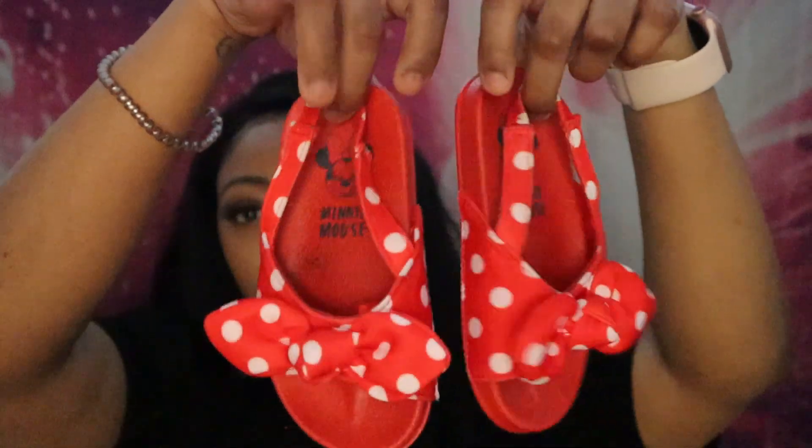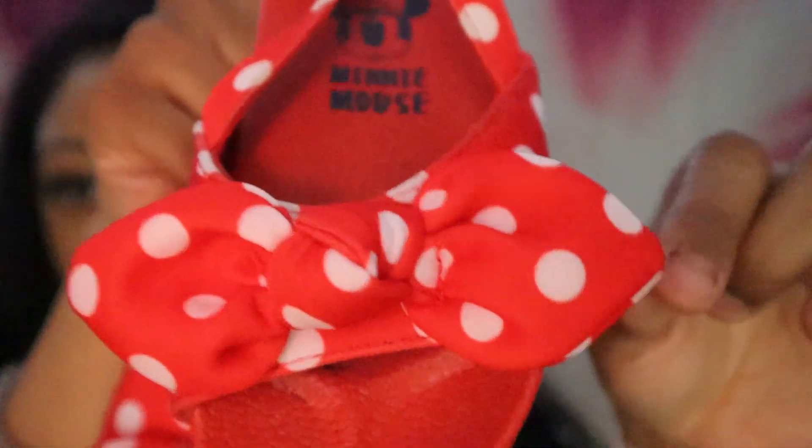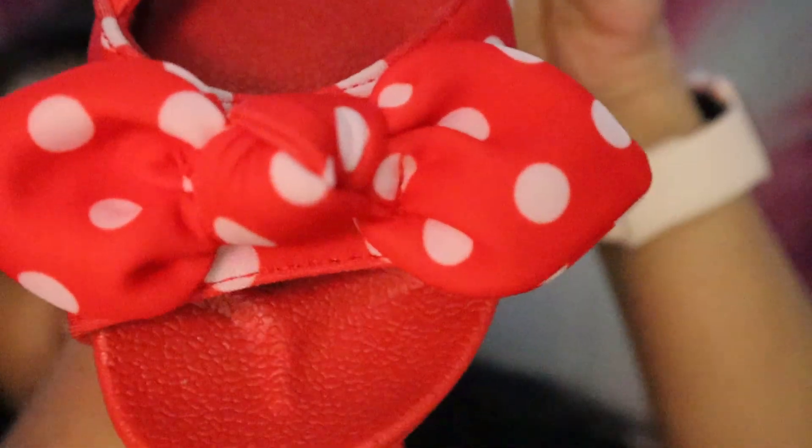The next set of shoes are actually slippers and sandals. For some reason we thought we'd have a summer, so we did get her lots of sandals. The first pair I'm going to show you — my daughter has an obsession with anything Minnie Mouse, so my mom got these for her from a Disney store. They're just these little Minnie Mouse slippers. They're so cute — she hasn't worn them outside yet but they have a little elastic band on the back and a little bow on the front.